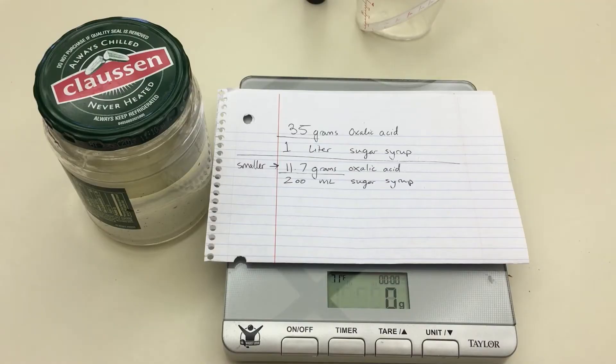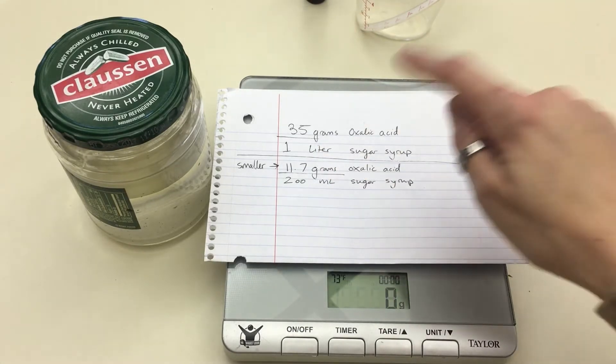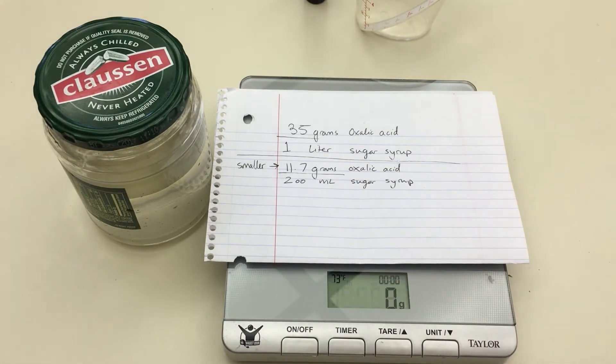It's important to make sure to follow the EPA guidelines on how to mix it. The EPA notes that you should use 35 grams of oxalic acid per one liter of sugar syrup. I don't need that much because I just have a couple hives, so I'm going to use a smaller amount: 11.7 grams of oxalic acid to 200 milliliters of sugar syrup.